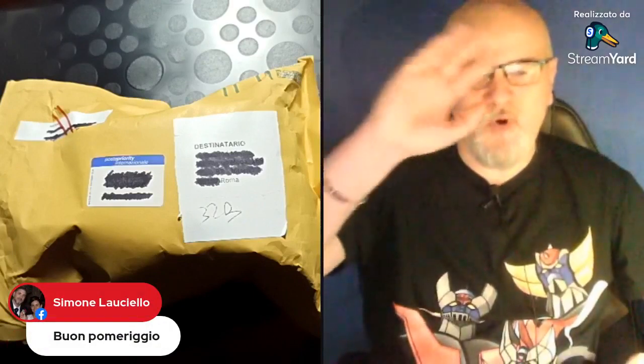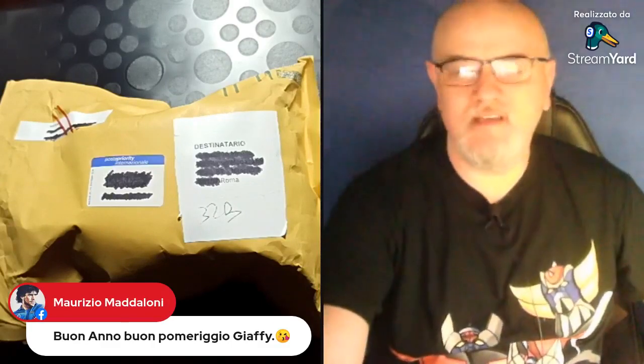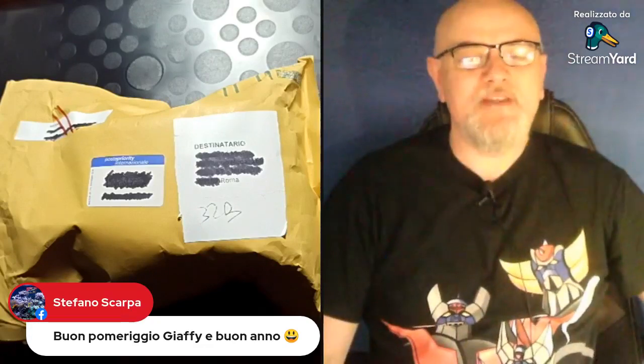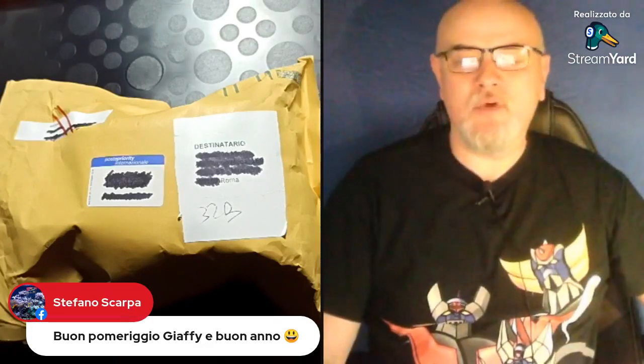Subito dei commenti, ve li vado subito a leggere, mi fa sempre piacere. L'immancabile Simone Laucello, buon pomeriggio, ciao caro. Buon anno a te Maurizio Maddaloni, buon anno e buon pomeriggio a te. E il nostro Megaloman Stefano Scarpa, buon pomeriggio, buon anno a te e alla tua signora. È sempre un piacere ritrovarvi qui, pronti per un nuovo anno insieme con questi unboxing che spero siano sempre piacevoli da vedere.